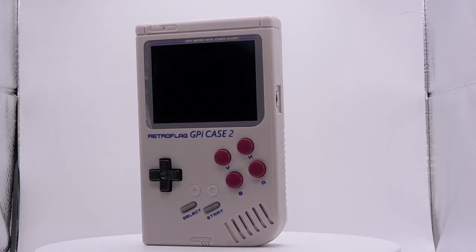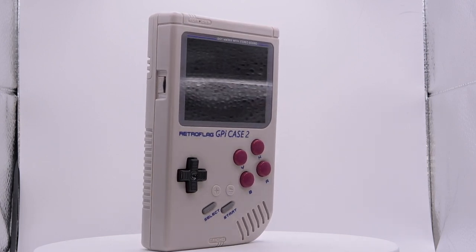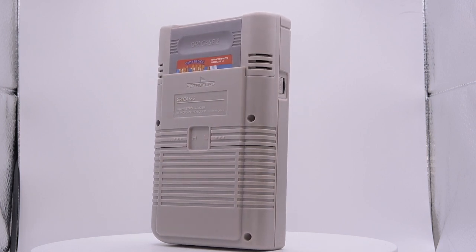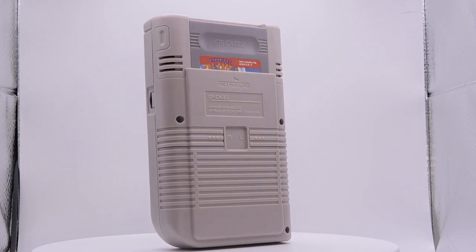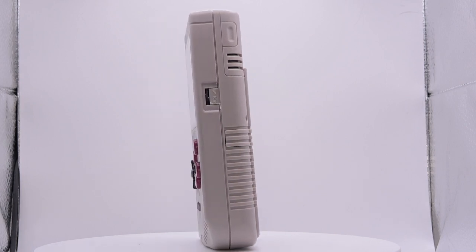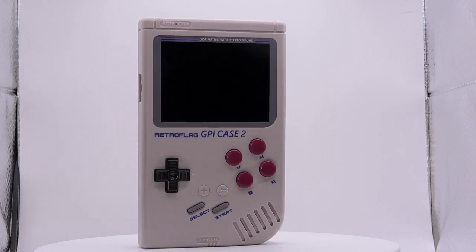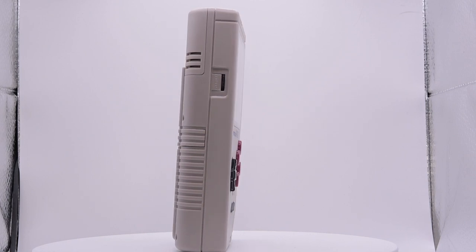This is the GPiCase 2 by Retroflag. Retroflag is a manufacturing company dedicated to building nostalgic cases for the Raspberry Pi single board computer family. The GPiCase 2 has a premium plastic shell like its predecessor, great build quality and a great weight to the product. It features a 3 inch 640x480 pixel LCD screen, stereo earphone support, a built-in 4000mAh battery, and even a dock to play your games on the TV.